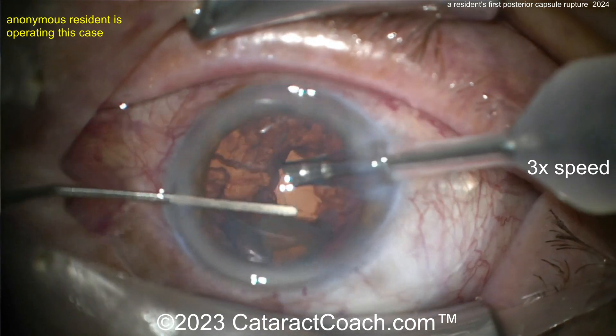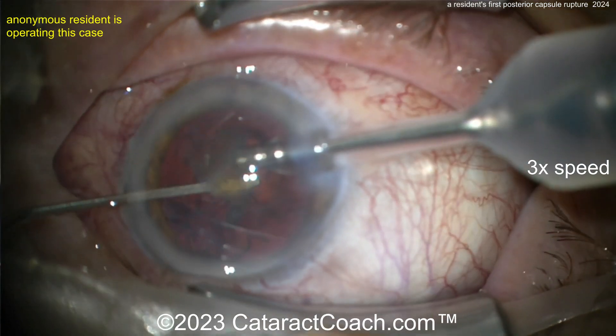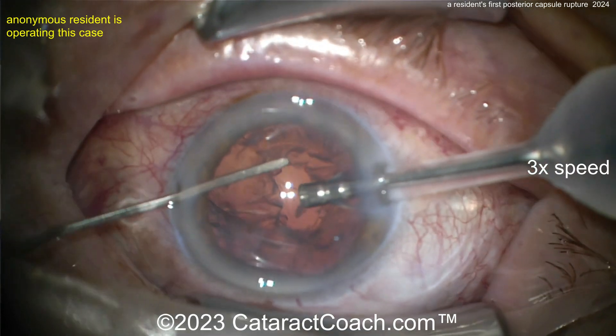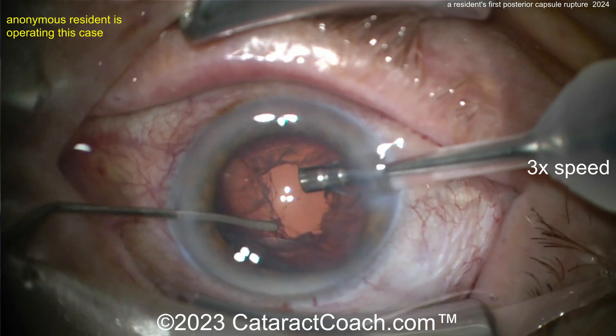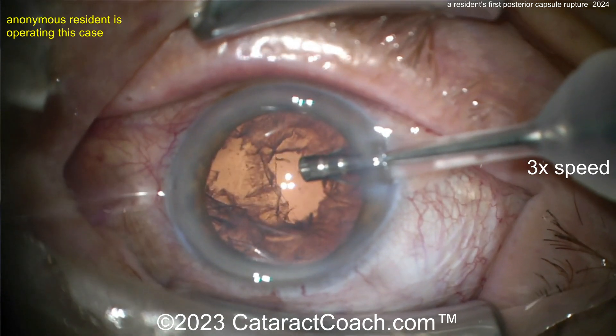The capsule is broken — it's already punctured right there. That hole is going to expand. You can try to get the remaining pieces out, but I would have stopped right here: kept the probe in the eye with the non-dominant hand and injected viscoelastic to make a barrier, then removed that last bit of nuclear piece. You definitely have some vitreous prolapse here.